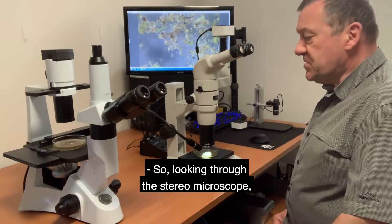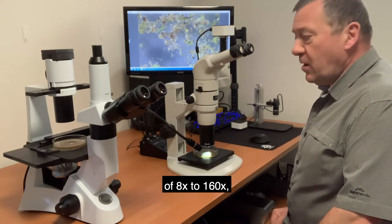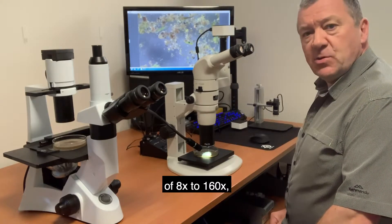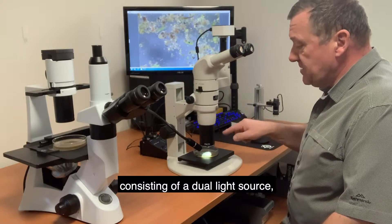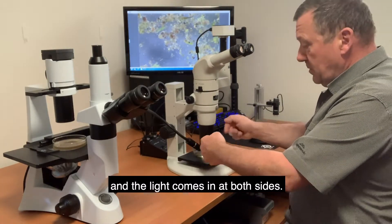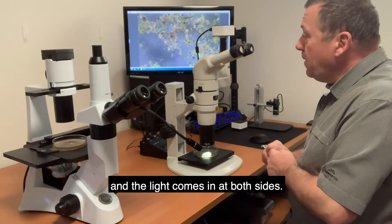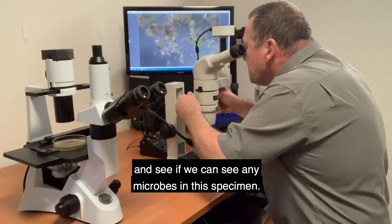Looking through the stereo microscope, this particular microscope has got a magnification power of eight times to 160. We've got the illumination system consisting of a dual light source and the light comes in from both sides. We'll have a look now and see if we can see any microbes in this specimen.